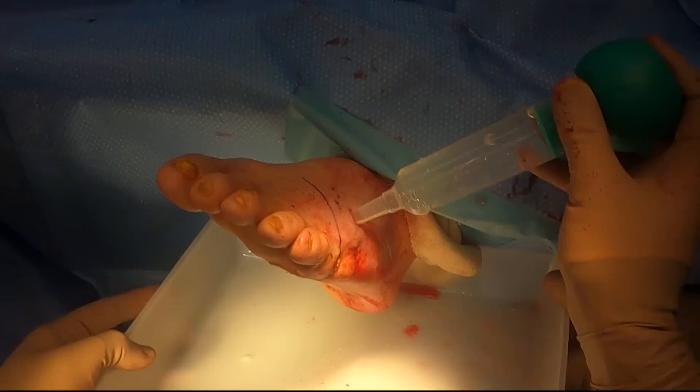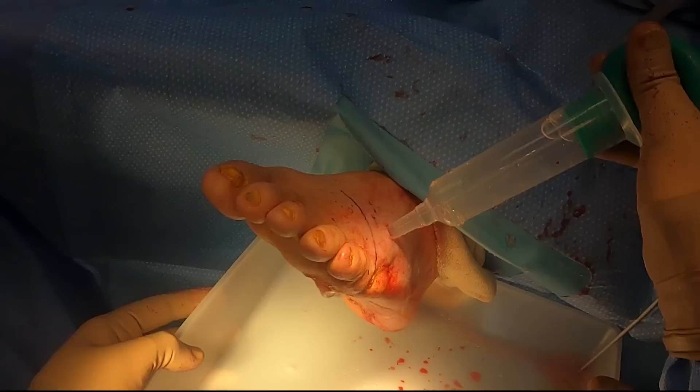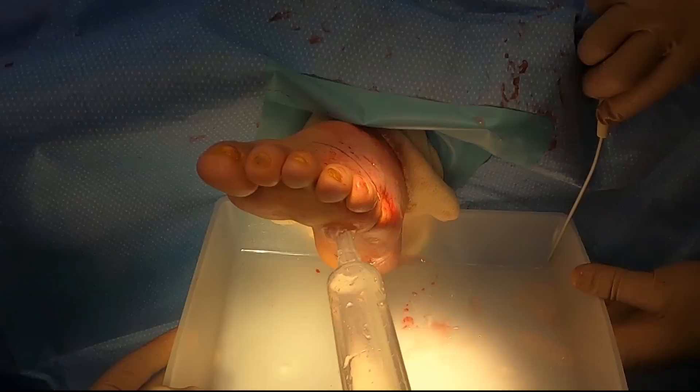We want to irrigate as much as possible with normal saline. This just helps wash out any debris and necrotic tissue. A good flush is always important after a resection of bone for osteomyelitis.